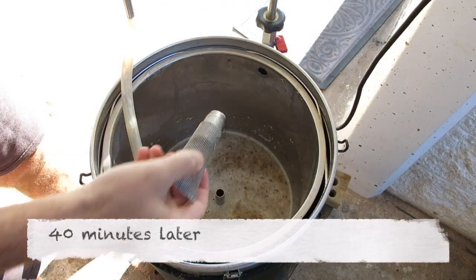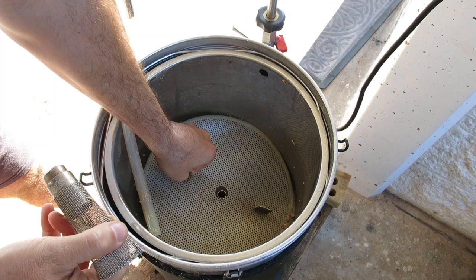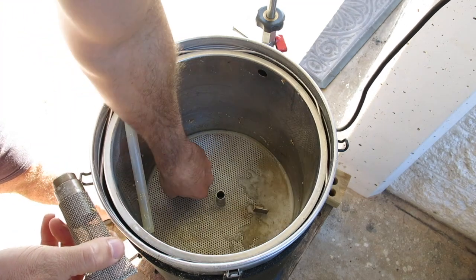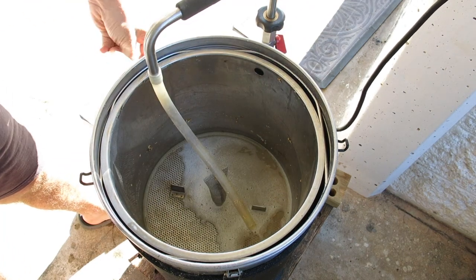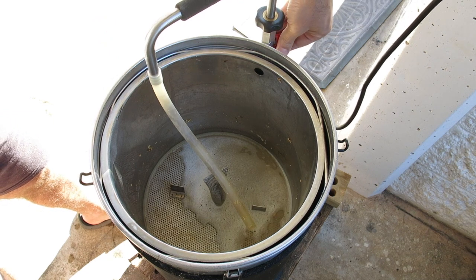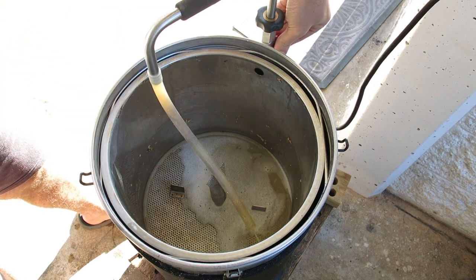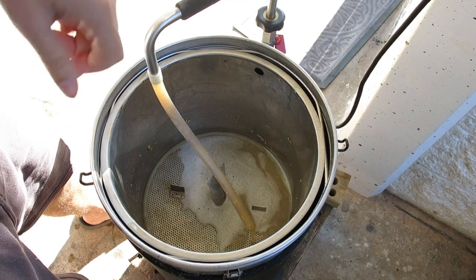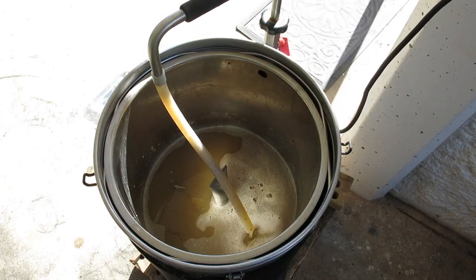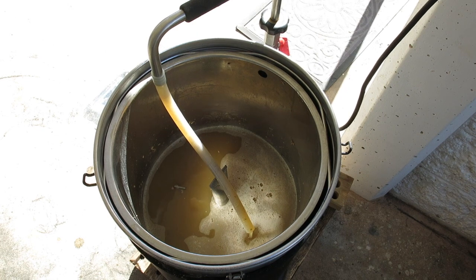That's the first half of the mash done. I've stirred it a few times. Now the second half of the mash — hopefully we can get a clear mash. It's a bit cloudy, but rice is high in proteins. We'll mash for 30 minutes at 70 degrees. We have starch conversion and no change in gravity for the last 10 minutes, so it's time to do the mash out at 76 degrees.